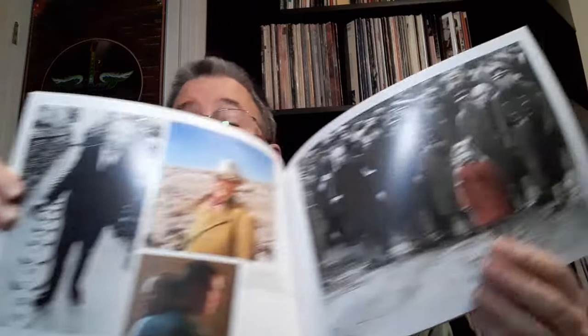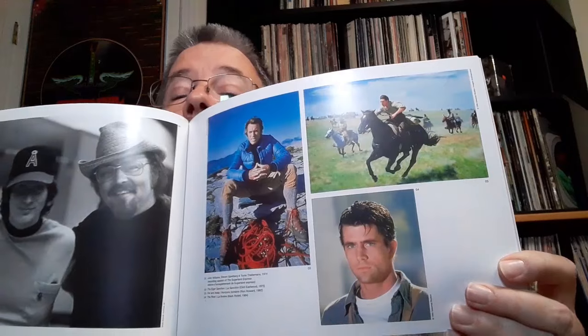He did do a movie with Alfred Hitchcock — he scored Hitchcock's last movie, and that was the only Hitchcock movie he scored. And John Wayne was in a movie or two that he scored. There's a still from Schindler's List. This is a very quality book. And it's an interview with John Williams himself. There are some more nice pictures, and there he is with Steven Spielberg and Toots Thielemans — a harmonica player. That was for John Williams' first Spielberg movie, The Sugarland Express.